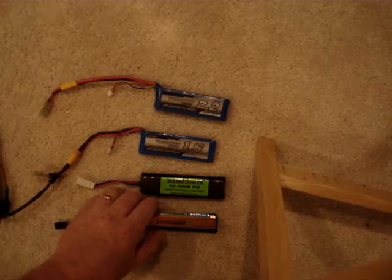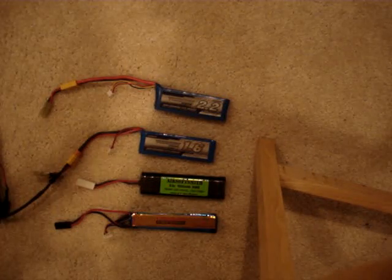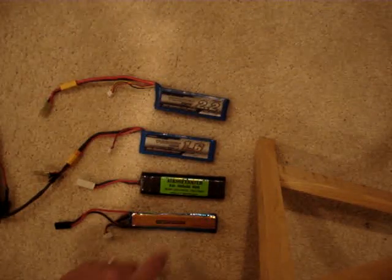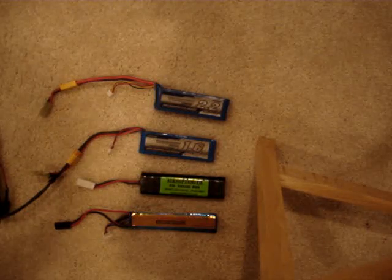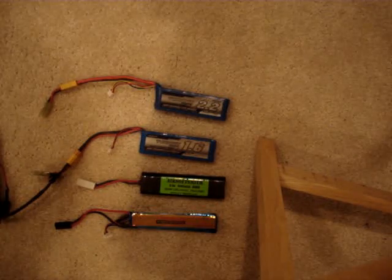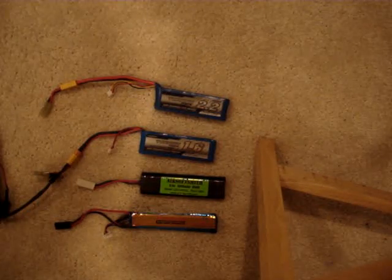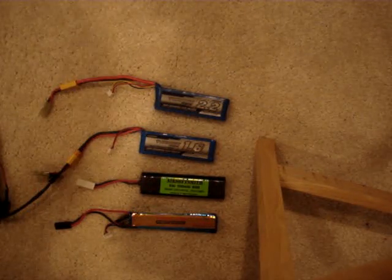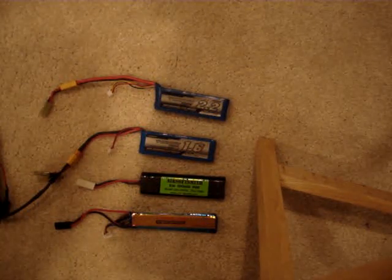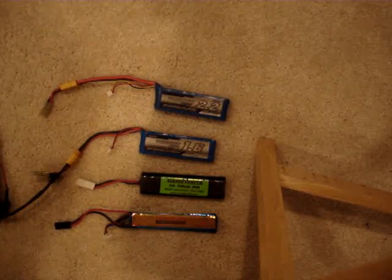It should be noted that the 9.6 is around 10.28 volts or so — it was recently charged. The 1600, the 2200, and the 11.1 have been brought down to their storage capacities, roughly half drained, so their voltages are at roughly 3.7 volts per cell. So the 7.4-volt packs are actually at 7.4 volts and not 8.4 when fully charged, and the 11.1 is at exactly 11.1 volts and not ~12 volts when fully charged.